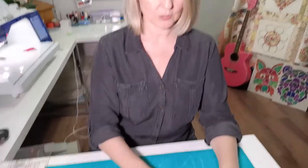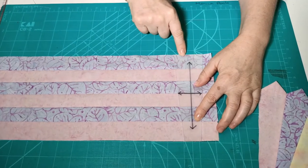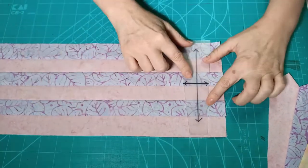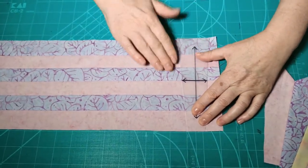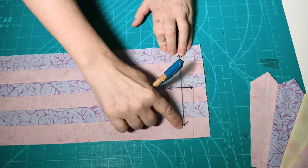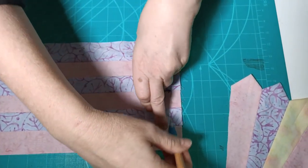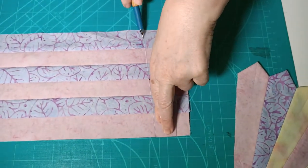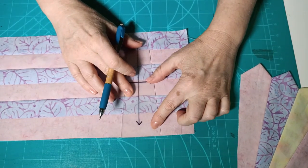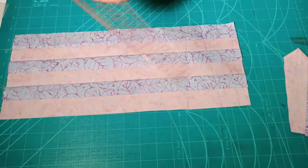Now we're going to cut our wedge-shaped pieces out. There are two ways to do this. One way is to use your wedge template. An important fact: the size of this is actually six and a half inches, so when you sew your inch-and-a-half strips together you want that to come out at six and a half inches wide so your template fits on nicely. Always making sure your seams are pressed out as much as possible. If you're using the template, mark it first - bring it along the edge and mark, turning it around for each alternating wedge.